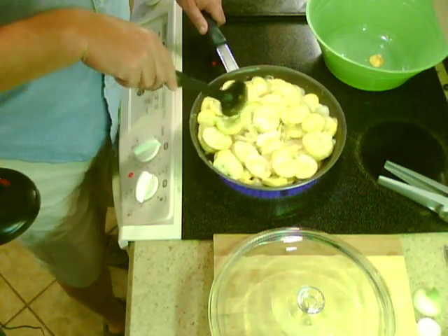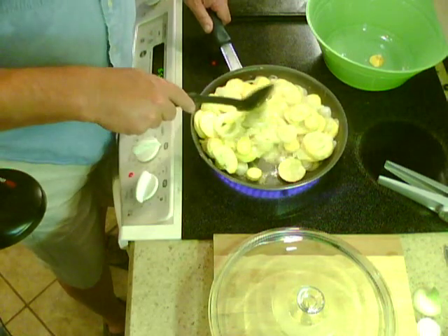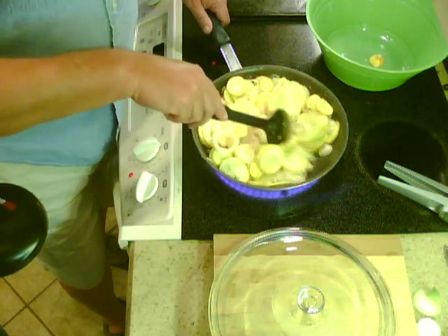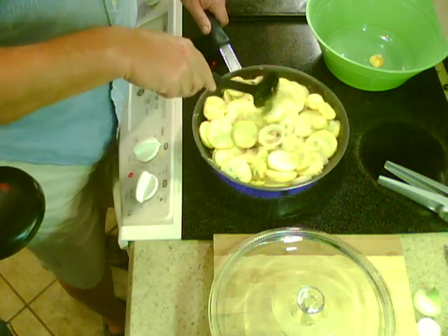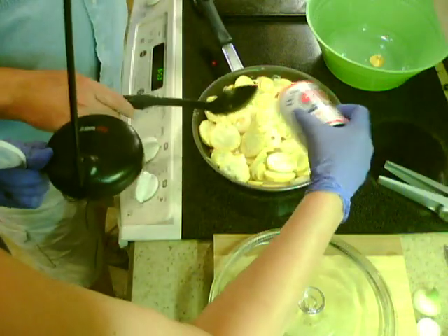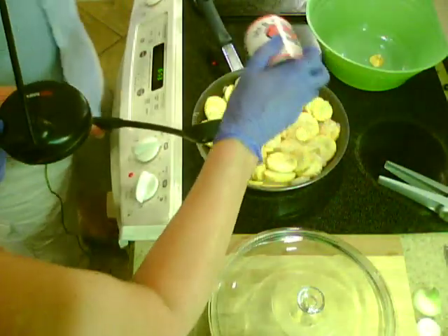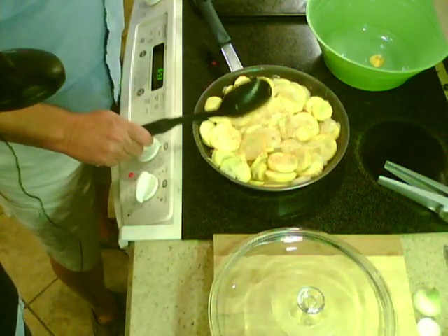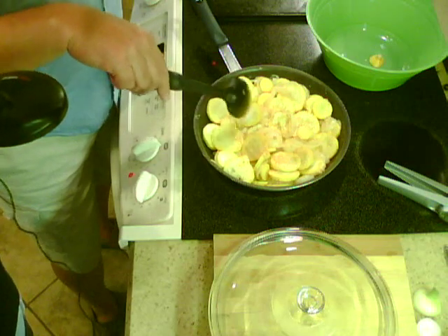Let's get it right in there. Working one down. Looking good — just don't want it to burn. We might need a little more of the Jack Miller. I don't see any spice on there, LP. Cook it down — squash, onions, and vegetables like that suck up that spice.